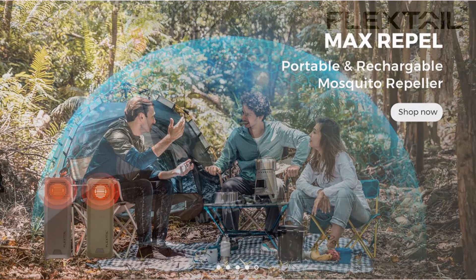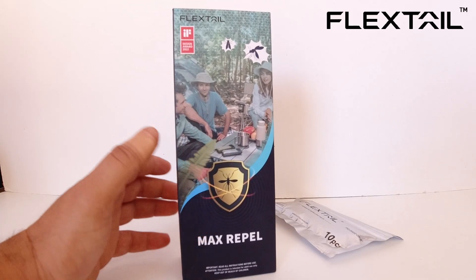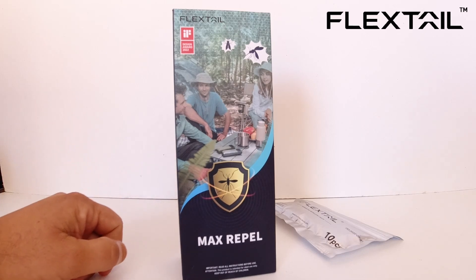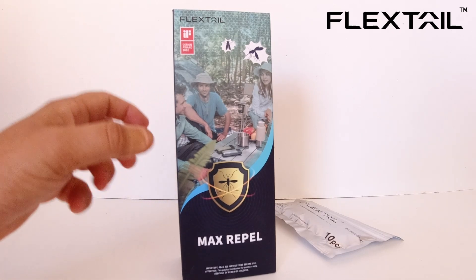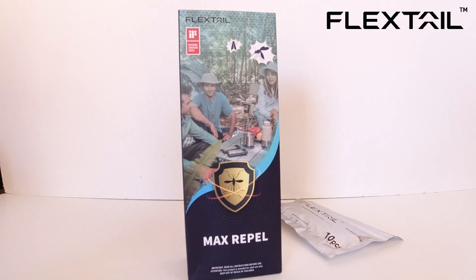This is ideal to take with you, especially in the late afternoon when mosquitoes and bugs come out. We're in summer right now in Australia, and this is definitely going to come in handy because there are mosquitoes everywhere, especially in the late afternoon around five to seven o'clock — they're absolutely everywhere.